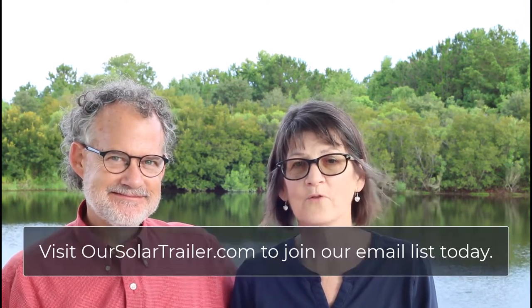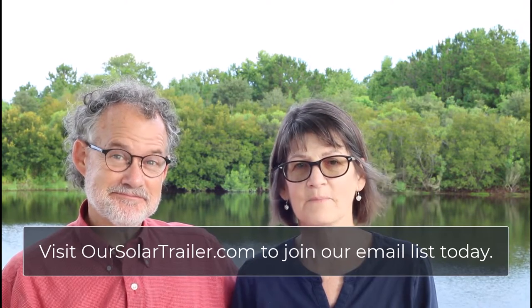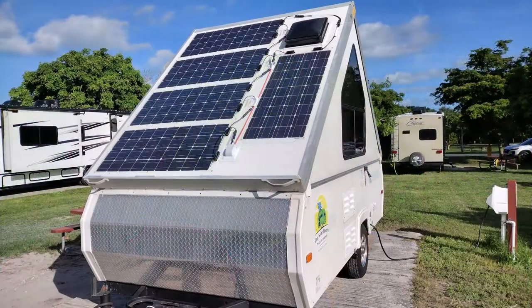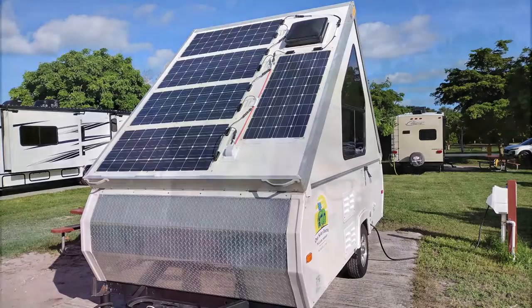Welcome to our solar electric trailer journey. This episode is a huge deal for us. We've been talking for months about putting solar panels on our A-Liner Scout pop-up trailer — and we did it! After we installed the panels, we took the RV on a road trip, driving 300 miles through rain and hot summer sun. The panels did great, and we had absolutely no problems whatsoever.